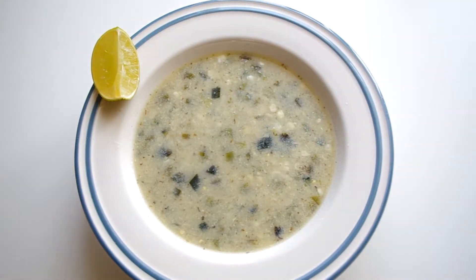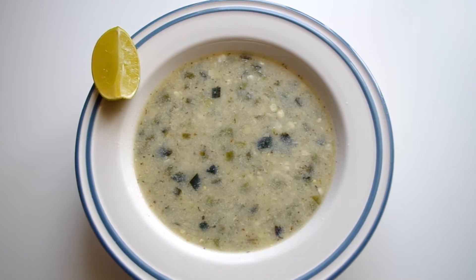It is summer here in New York City, which means an abundance of fresh corn in addition to super stinky subways. This recipe is a unique way to use up about 10 ears or so, and the soup can be served hot or cold, so you can proudly serve cold soup other than gazpacho in the summer.